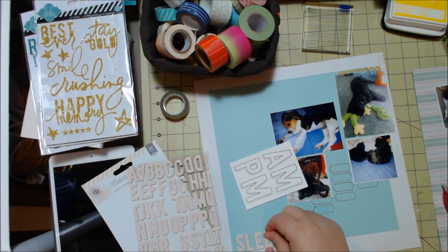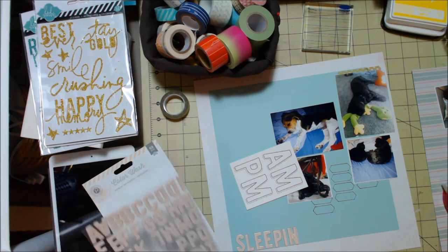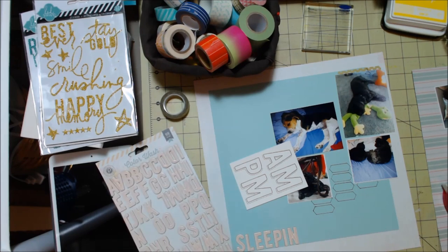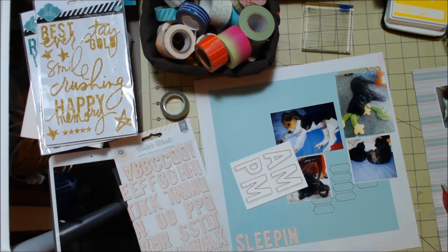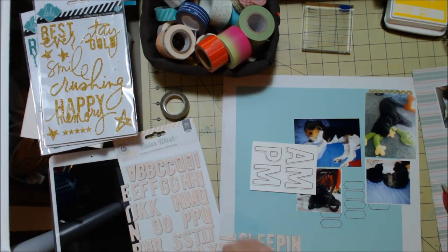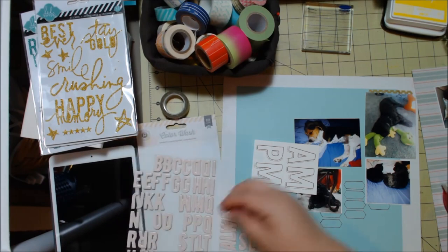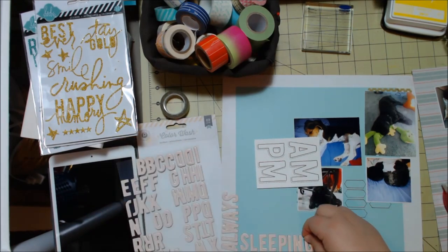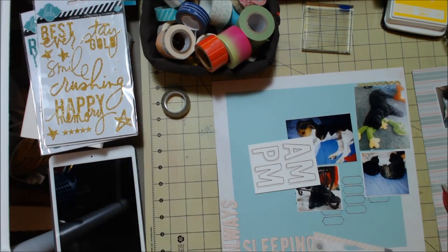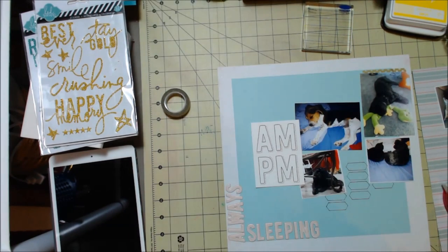I pulled out some letter stickers from the Color Wash collection from Pink Paisley. I really loved that whole line — I could have bought two of everything. I got the stamps and these letter stickers, and I'm really trying to make the title work. I'm still not sure I'm 100% happy with how the title turned out, and I don't love the title 'always sleeping,' but I do like the color on there.